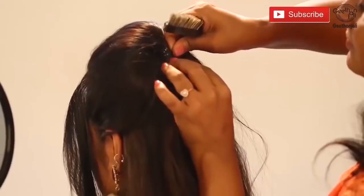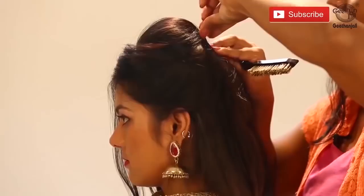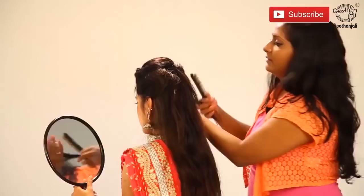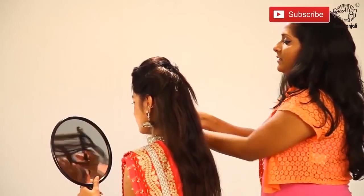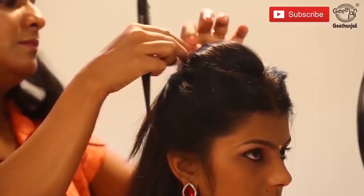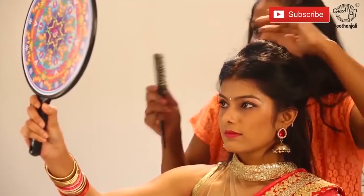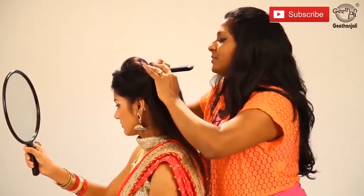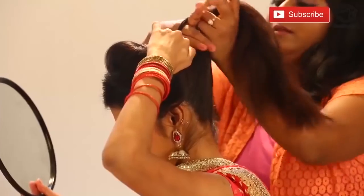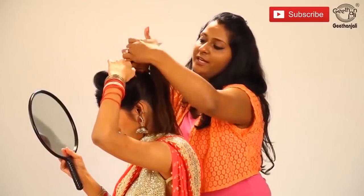Take bobby pins and put them in a criss-cross way. The front can be tucked in at the same area. Now again from the front, match it with your backside puff and tuck in with the bobby pin. Loosen it onto the side. Just pressing it, hold it up.